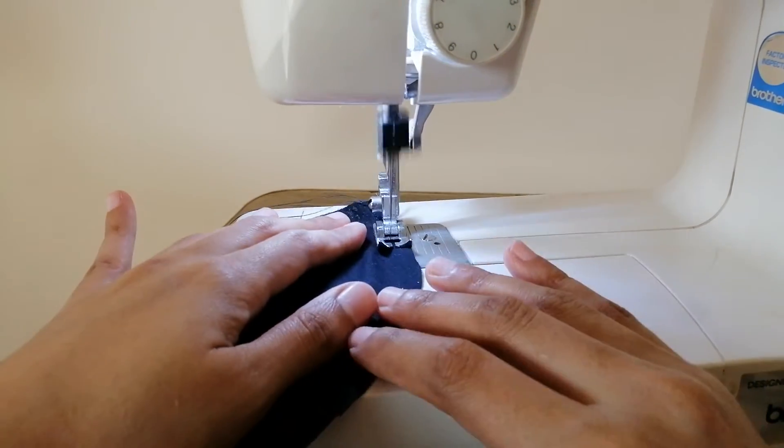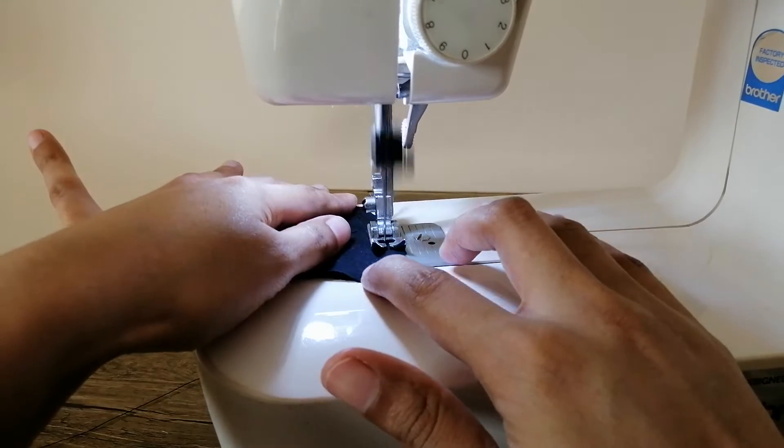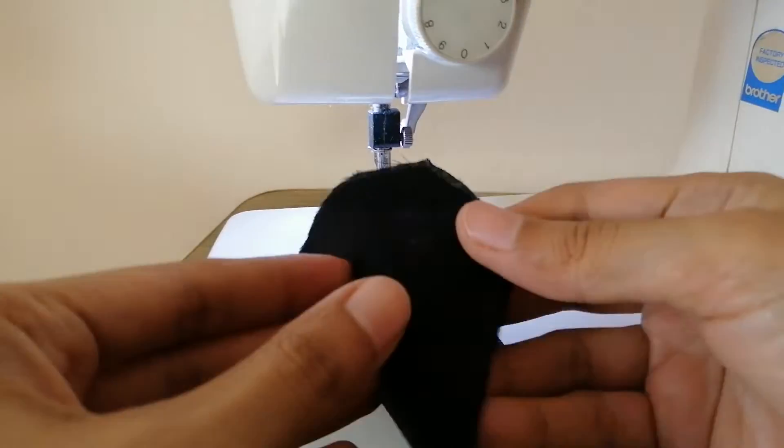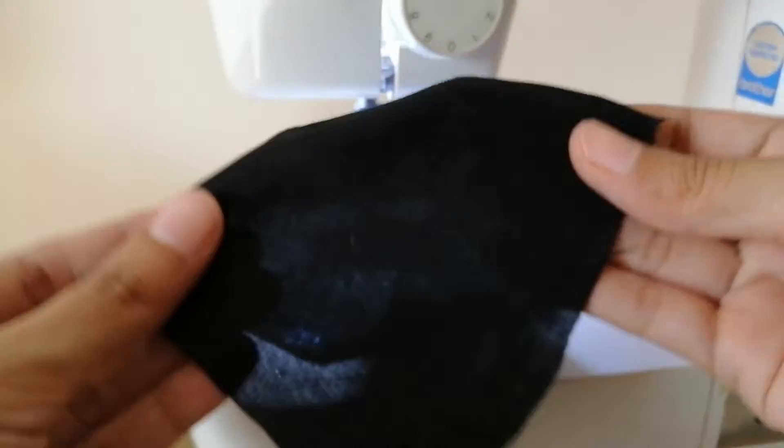Stitch along the line — the first layer of the mask is ready. Repeat the steps for all other pairs. After this step you will have two pieces of each color.